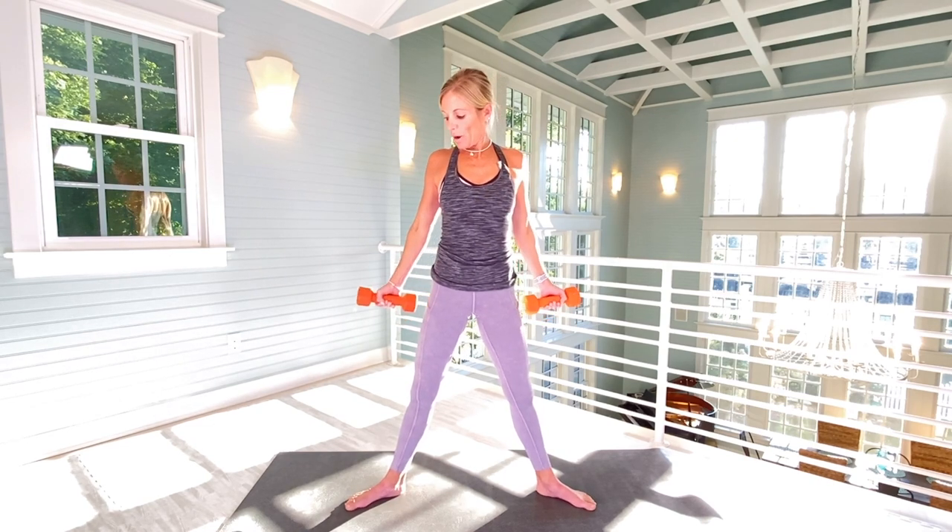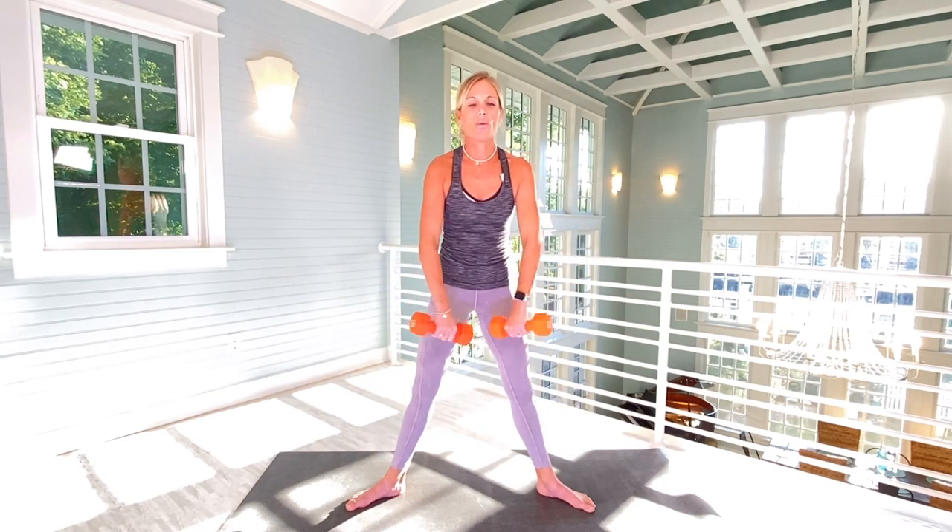Back to biceps. Really squeeze the shoulder blades together. Have your weights facing out, elbows behind your back. We're curling on the down again. You should really feel this in your traps too. Twelve more — please don't rush. One, two, three. Neutral neck. Four, five, six. Really focus on those inner thighs too. Seven, eight, nine, ten, eleven, and twelve. Arms are getting fired up.